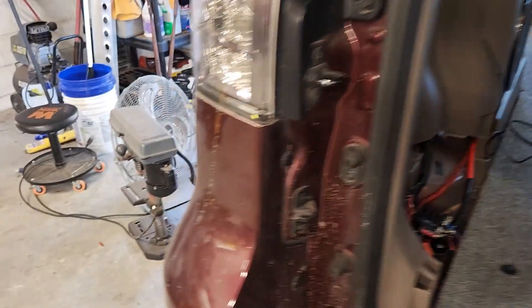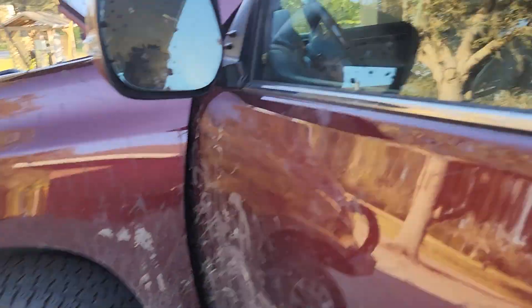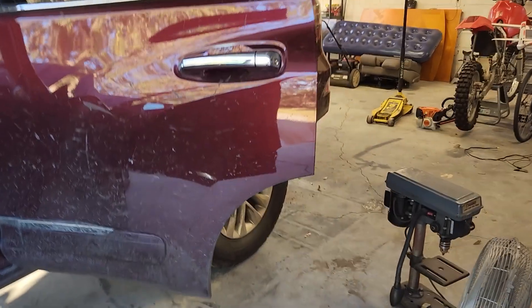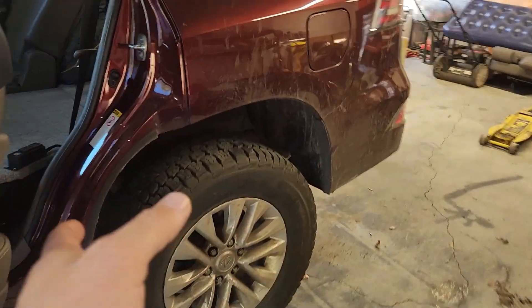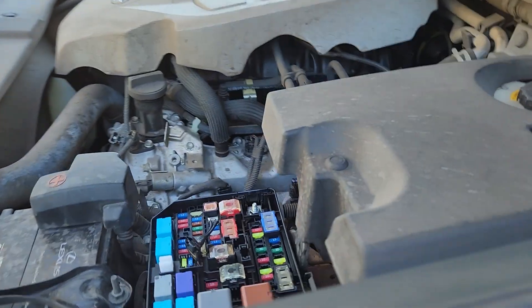I added a 100 amp hour lithium battery under here, an inverter, all this stuff. This first video is just going to cover how to get enough voltage to charge that lithium battery. These lithium batteries like to be charged around 14 volts. From the factory your alternator will not output that much, but there's an easy mod you can do.